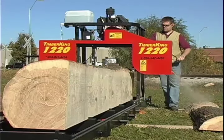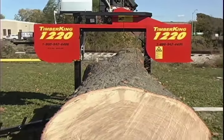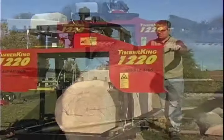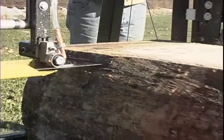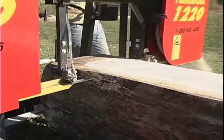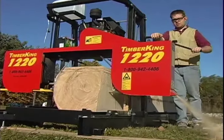You want a sawmill that's ruggedly built and easy to use. You want a mill with plenty of capacity to handle big jobs, that outlasts and outcuts the competition. You want hands-on training and company-backed warranties that guarantee years of trouble-free operation. You want a Timber King. Call Timber King today at 1-800-942-4406 if you have questions or would like to place an order, or visit us on the web at www.timberking.com.